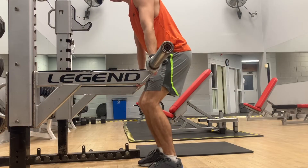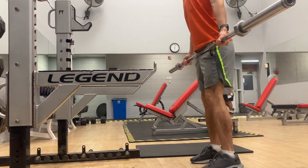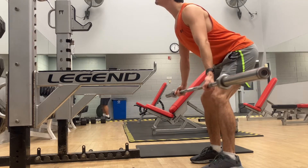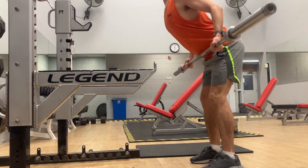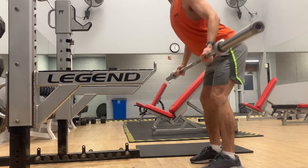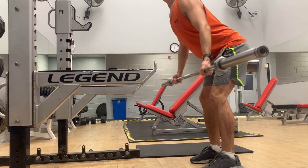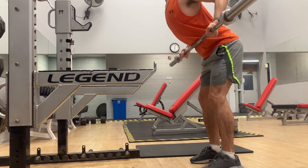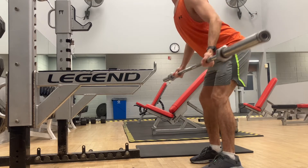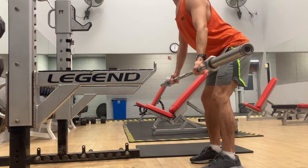Here I'm just doing a light barbell row. I'm actually grabbing quite a wide grip — first time I've grabbed the bar this wide — and I felt it really well in the upper back. My form is nowhere near perfect; I just did two days back-to-back of legs so they were really stiff and sore, and I was falling forward a lot. That's why I was only using a barbell here.